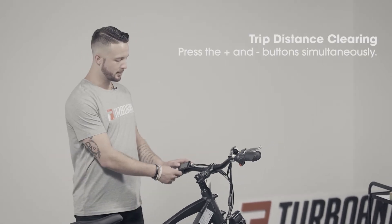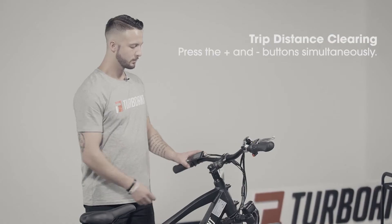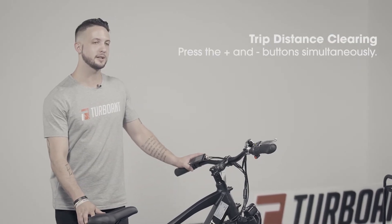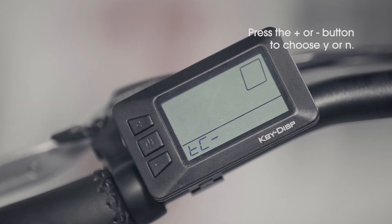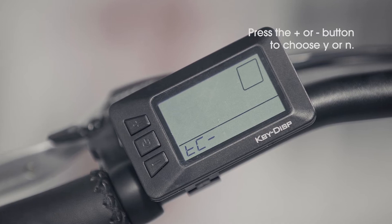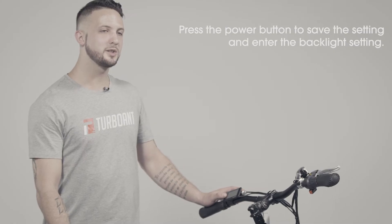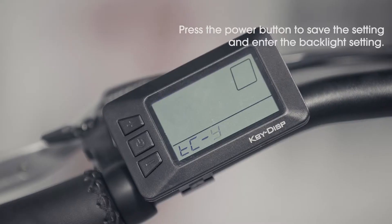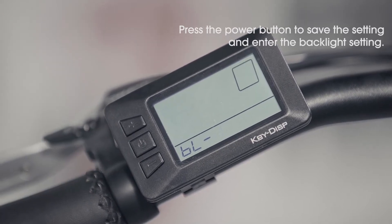Within the menu, you'll find that there are many different setting options. First, press the plus and minus buttons down at the same time. The first menu you're going to come across is for trip distance clearing. The default setting will be no, but if you press the plus or minus button, you will see a Y display, and that means yes. Once you press the power button, the menu setting will be saved, and then you will be put into the backlight settings.